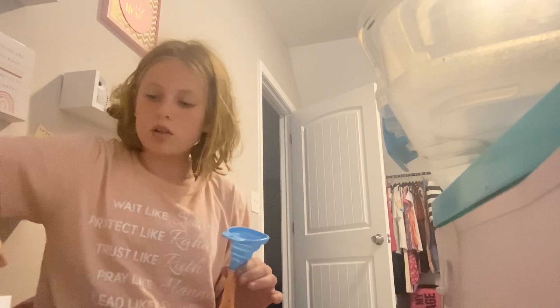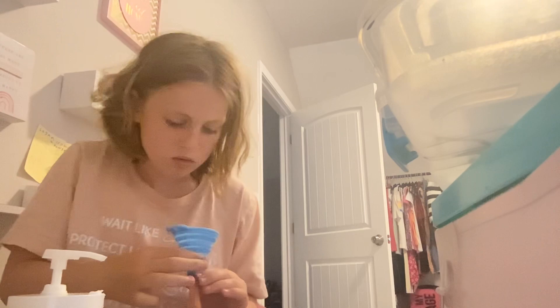All right, now we're going to — okay, now you can have like lotion, water, or like both. So I'm going to do both. I'm going to go get water.